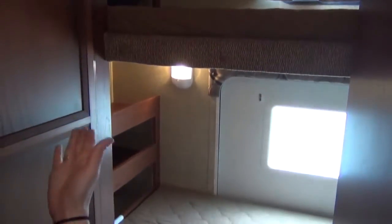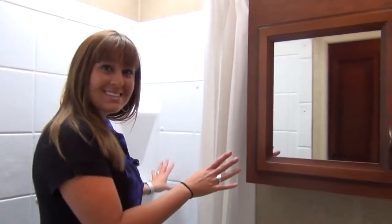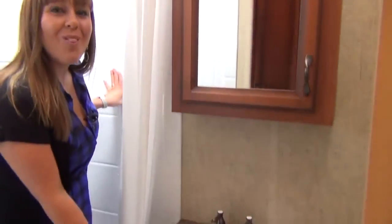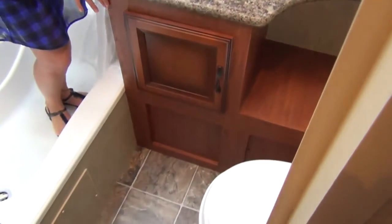A large wardrobe closet is conveniently located next to the double bunks that feature individual lighting as well as individual shelving. There's quite a big bathroom in the Sportsman 245BH, fully equipped with a skylight, shower tub combo with tub surround, a medicine cabinet, and a large vanity with extended countertop space and storage below.